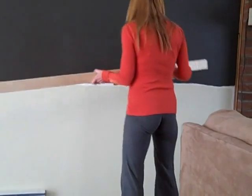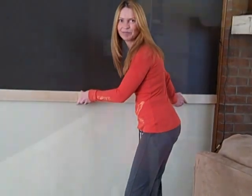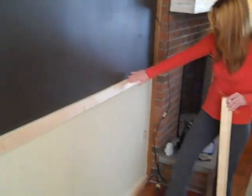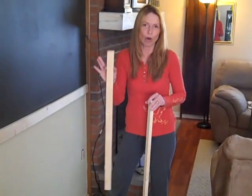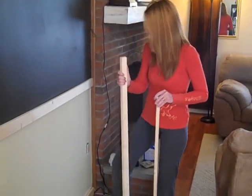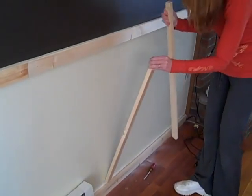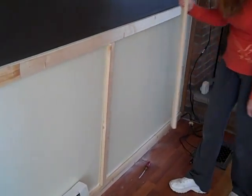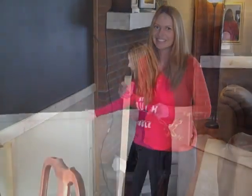Now we have all of the chair rail up, and I've also put a piece along the bottom. I've picked up some smaller white wood, and what I'm going to do is create the paneling look by having these run straight down. It should look really nice. Then I'm going to paint them — I think it really came out very well.